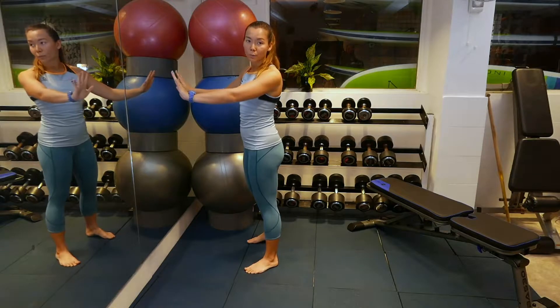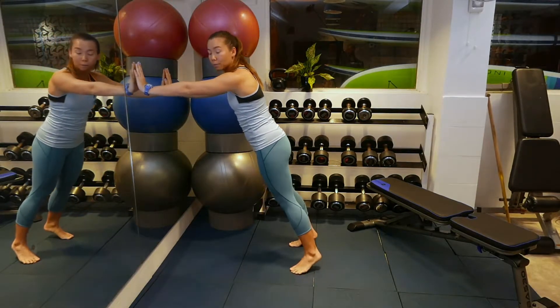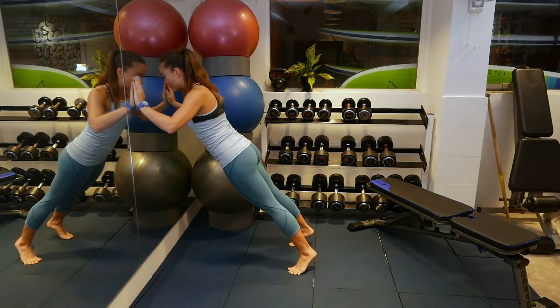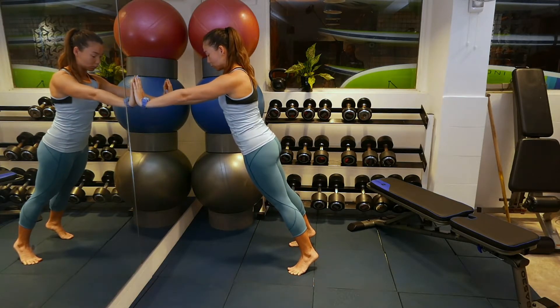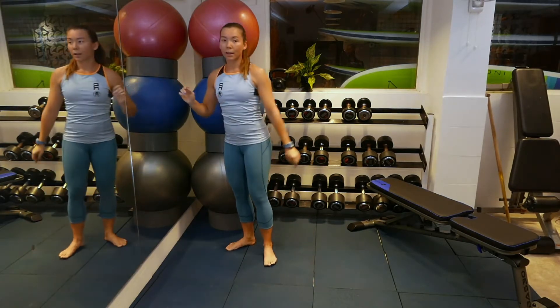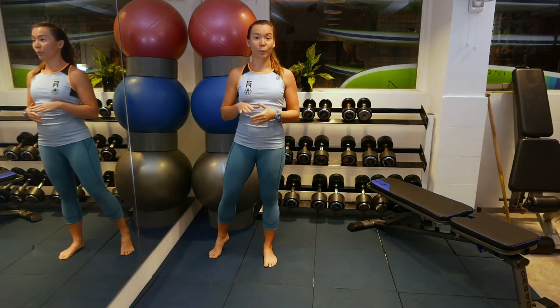Setting up: arms shoulder-width apart. Step back and keep your body straight. Remember to go slow on the way down. Keep in mind that it's easiest against a wall, and the difficulty increases the lower you go.